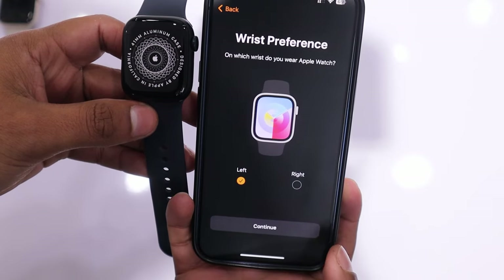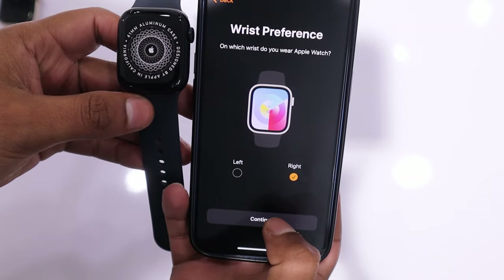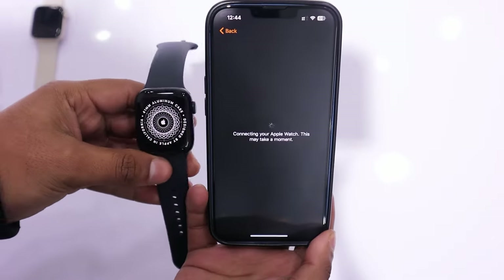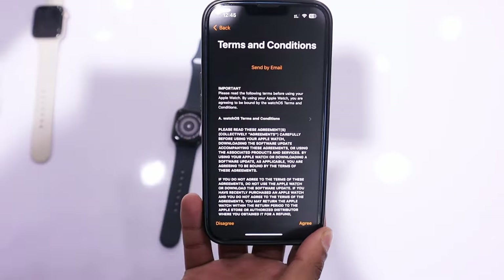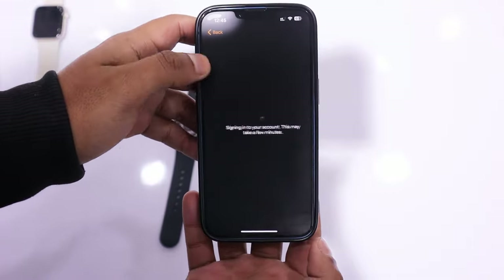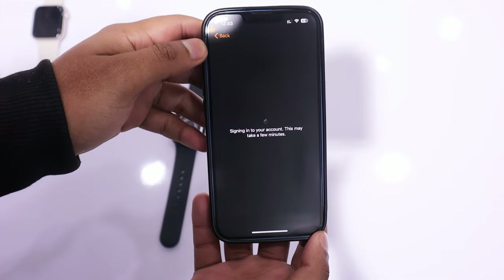Now, you need to select your wrist preference and tap on Continue. The watch will take some time to connect, and after that, you will encounter the terms and conditions. You need to tap Agree to proceed further. Once you tap on Agree, it will sign into your account, and this may take some time.